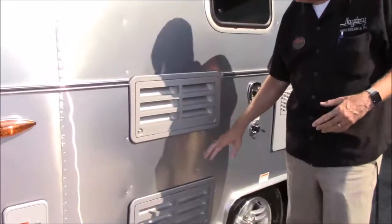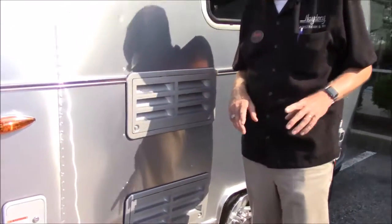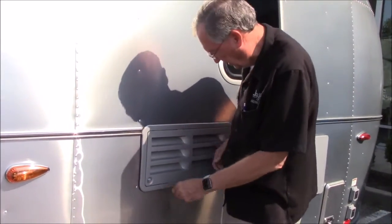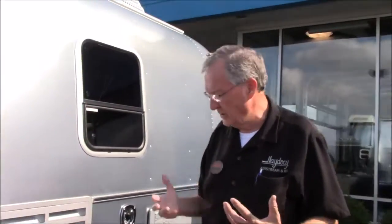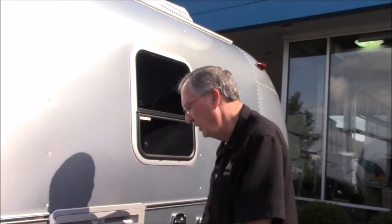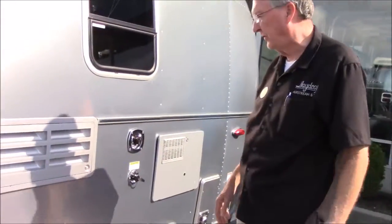These are actually refrigerator vents. If you ever do need to get in there - they're basically just vents or for service. If you ever do need to get in there, stick a coin in this, turn it vertical, the bottom will pop out and you can get in there. The reason I'm not going to pop it open is the number one call we get from customers that pull their new trailer home is they say their refrigerator vent door's gone. The reason is they look in there and don't get it latched properly - the wind catches it and it flies out. They're nice and secure right now. They're really just for service and ventilation.